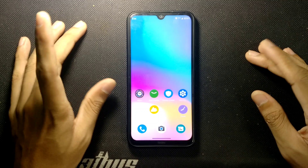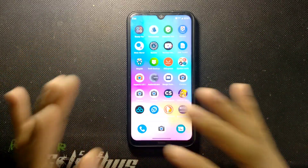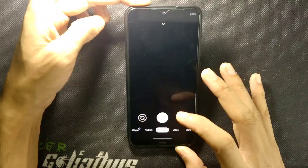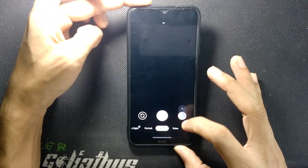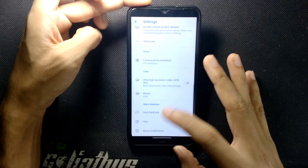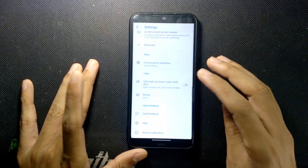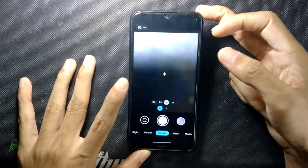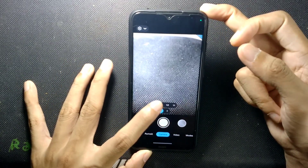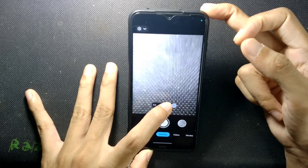This ROM also comes with GCam pre-installed — no MIUI camera. The GCam version is 7.3, which is a bit old, but it works really well. There's no auxiliary camera support in the included version, but you can install another version of GCam that has auxiliary camera support, and as you can see all cameras work fine including the macro camera.